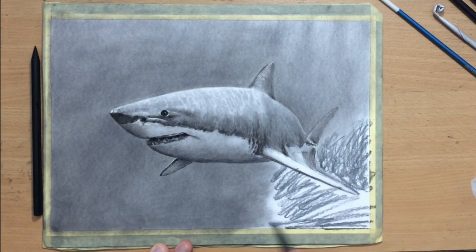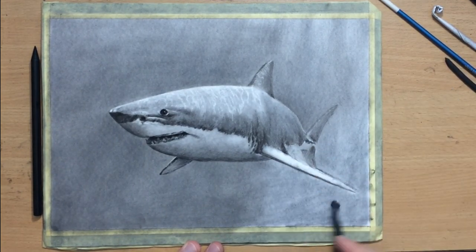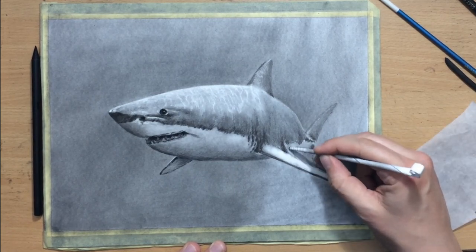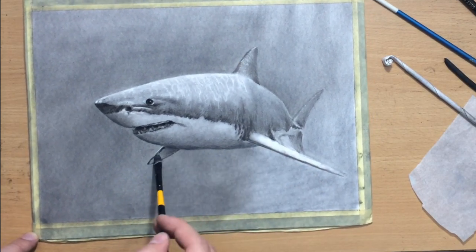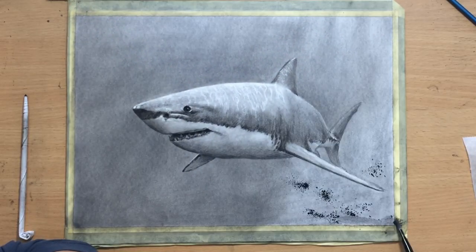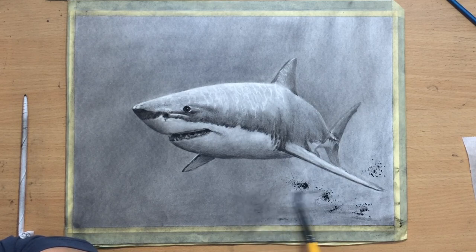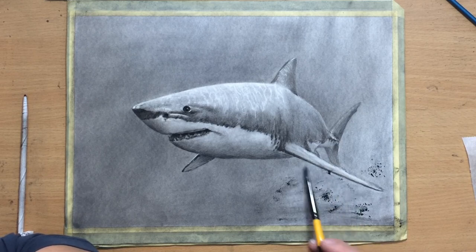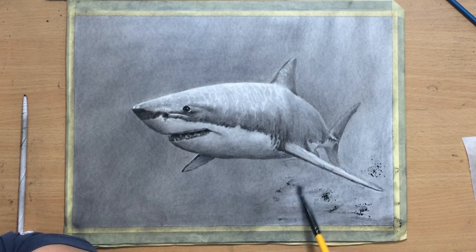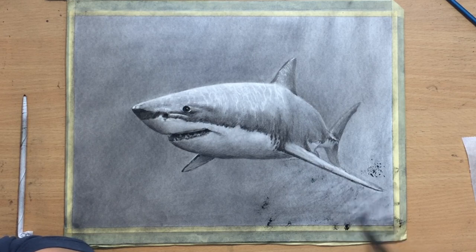Another effect I'm trying to create is making the tail area of the body look a little bit less defined because it's further away from our point of view. I want to make it look like the nose area and head area — which is closer to us — is a lot more defined with a lot more contrast, while the part of the body further away is less defined with less contrast, because we are looking through the water. I really want to make it look like it's an underwater scene.